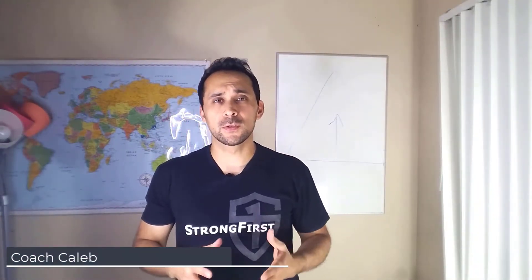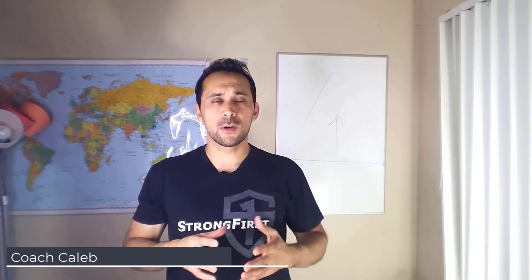Hey guys, Coach Caleb here from StrengthAndLongevityFitness.com, personal trainer and StrongFirst bodyweight instructor. In this video, I'm going to talk about another piece of home workout equipment.